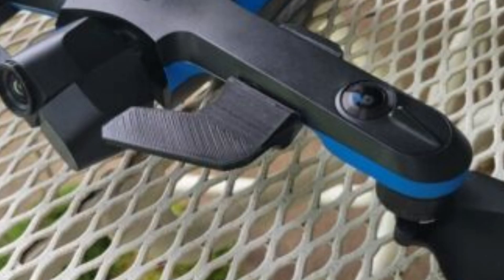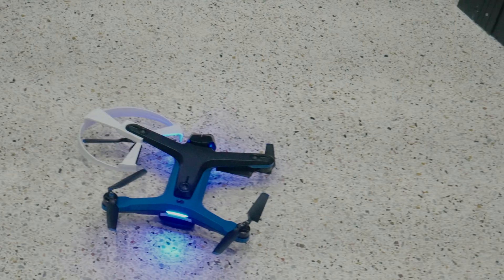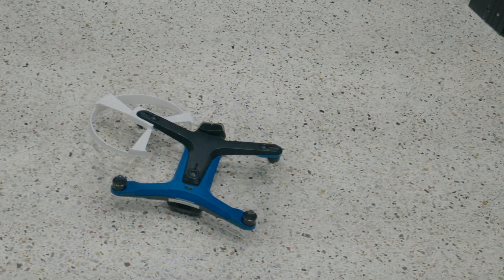I noticed that the design used by the camera guard wrapped around the area around the boulders and did not go past the top of the sensors, so I tried to build my own, and that worked perfectly and quickly the first time. I was so stunned that I moved on to the propeller guards, and that also worked perfectly the first time.